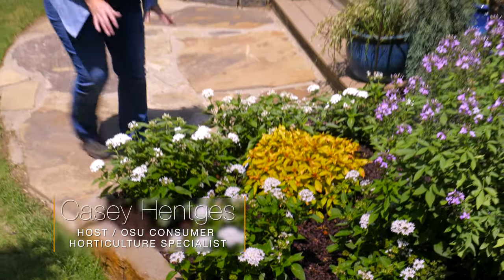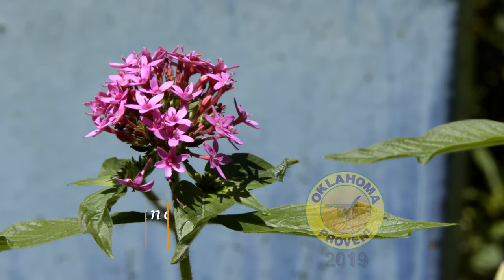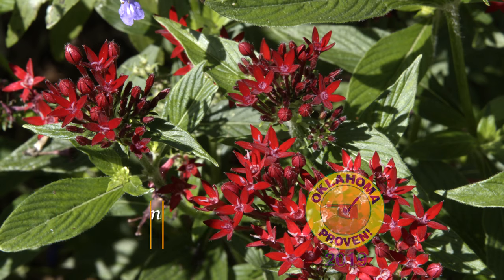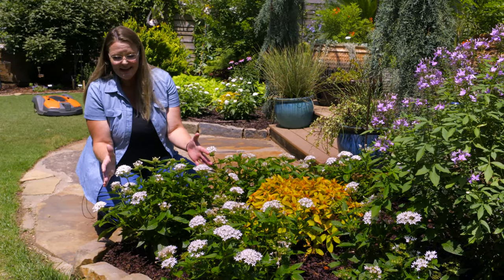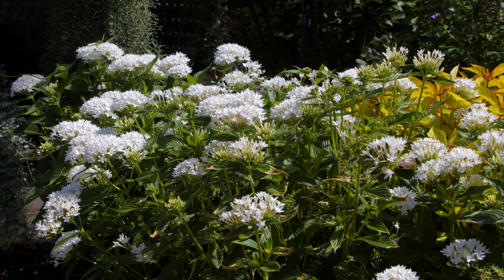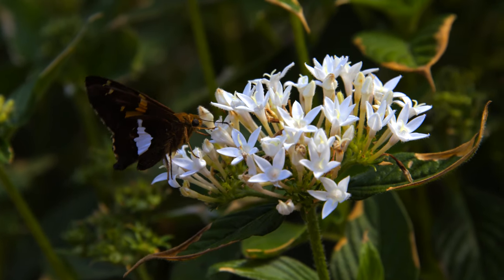If you're looking to attract butterflies, there's no better annual to add in my opinion than the pentas. Pentas come in a range of colors — from pinks to whites to a rose color and some purples as well. Now this is an annual, but you can see how nice of a shrub it gets. It gets about 16 inches tall and about 12 inches wide. What makes this even better for Oklahoma is once that heat cranks up, it will tolerate it really well, and it actually handles drier conditions as well.